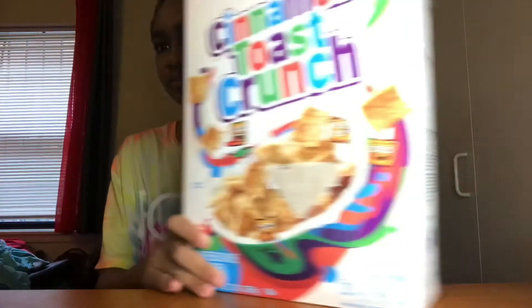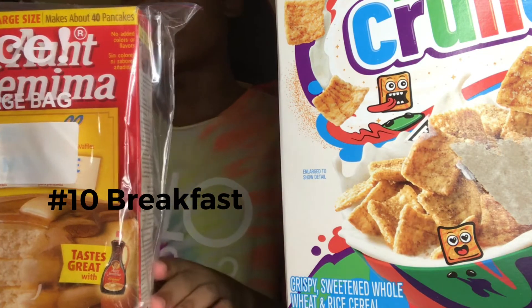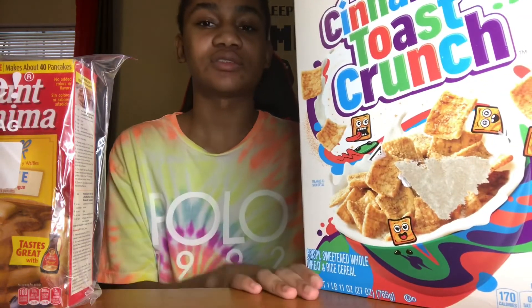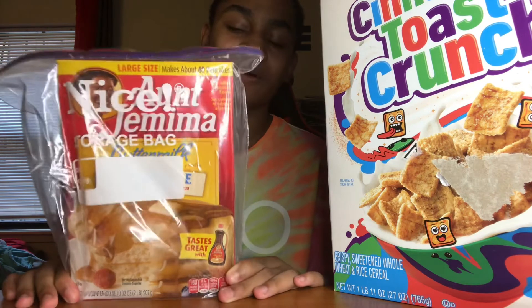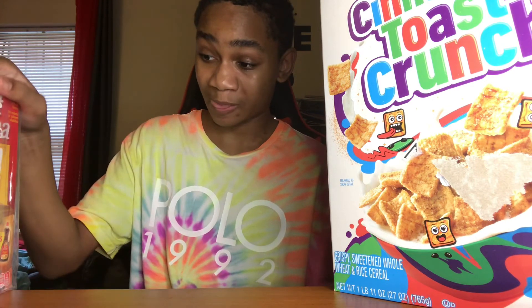Last but not least, number 10. Aunt Jemima pancakes. Basically just breakfast food. And Cinnamon Toast Crunch — I also have like three cereals I like. I also like Captain Crunch with Frosted Flakes, but I mostly like Cinnamon Toast Crunch cause it tastes way better. Cinnamon's my favorite. We got the pancake mix — Aunt Jemima makes the best pancakes. Like, I like her pancakes so much. These are the best ones. You can even make them homemade. I need these so much — I might eat some cereal right now.